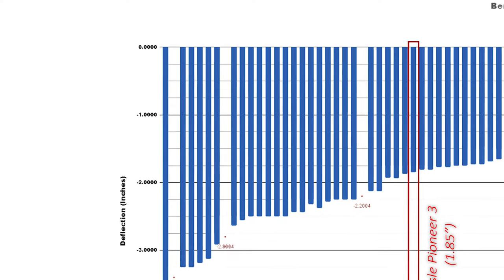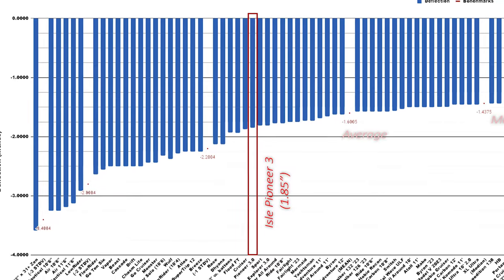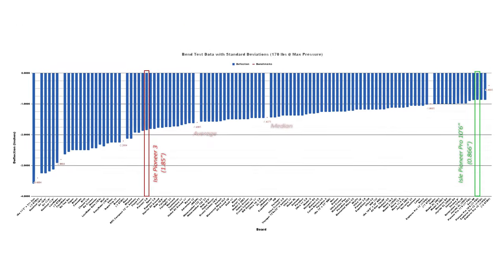While the Pioneer 3 does share a lot of the same core materials and construction as Isle's Pro Series boards, what it doesn't have are the infinity fiber stringers. So I was really interested to see how well this board would do in our bend test without that stringer system. With 170 pounds of weight on the board for our bend test, the Pioneer 3 did bend just over 1.8 inches. This is more than our current running average of about 1.6 inches, and while it's not nearly as rigid as the Pioneer Pro 10-6, the Pioneer 3 is also significantly lighter.